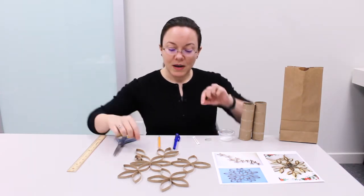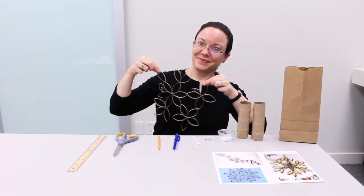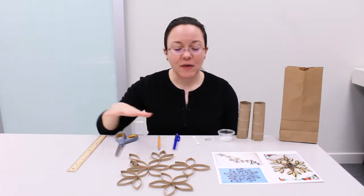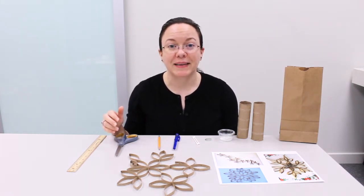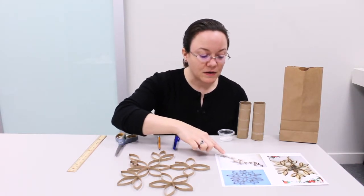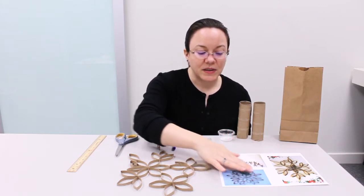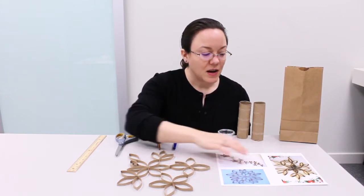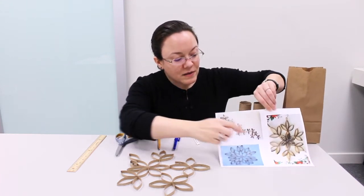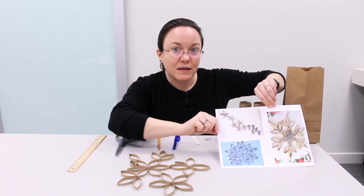When you are done, it might look something like this. You have several design options with this craft, so play around with the different designs and see which one you like best. Here are some examples. This person used a vertical-horizontal design, this person used a cluster design, and this person went very elaborate and combined different shapes and sizes to make a very pretty design.